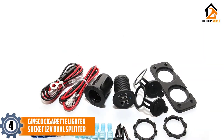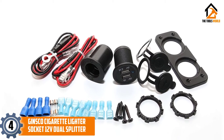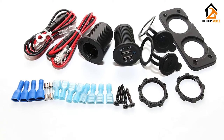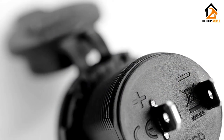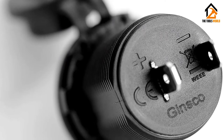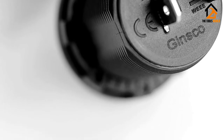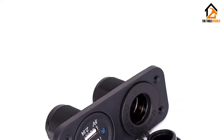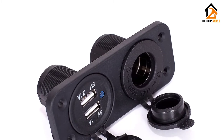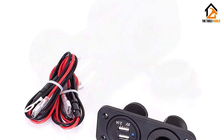Moving on at number 4, we have the Jinsco Cigarette Lighter Socket 12V Dual Splitter. The low price is a significant part of why our pick for the best splitter goes to this particular entry. After all, it's about the same price as a single outlet but much more capable. Rather than having one port to work with, you have a separate port specifically for charging up your phone and other USB-dependent devices. It's an excellent option for quick custom jobs and offers a nice fit and finish.